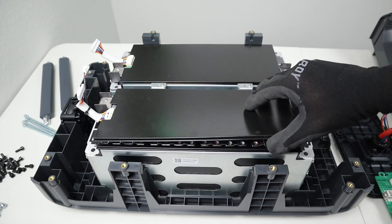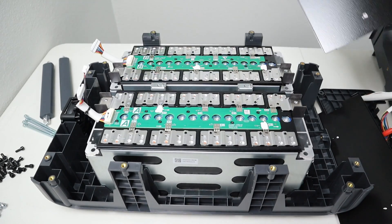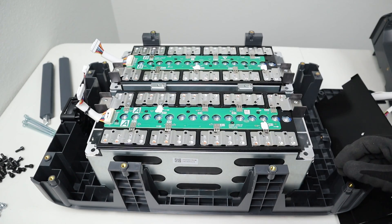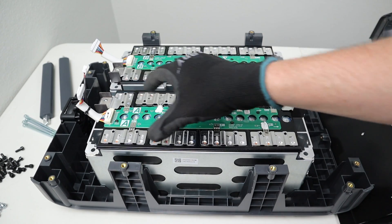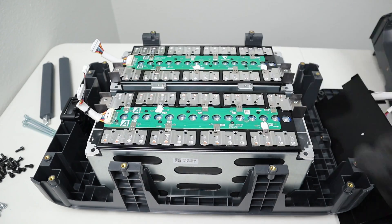You do have the ability to remove these and it will expose the internal cells. This is cool because they've actually swapped over to prismatic cells. There are 16 modules and actually 32 batteries, so there are two batteries per module, and you can see these are all wired in series. This is an 8S combo and then another 8S combo, and they use a jumper to wire it together in a 16S configuration for 51.2 volts nominal.